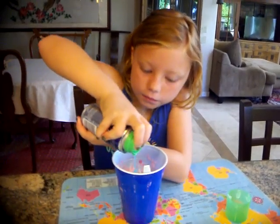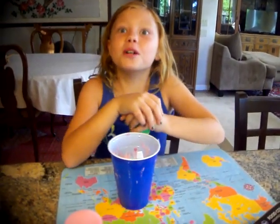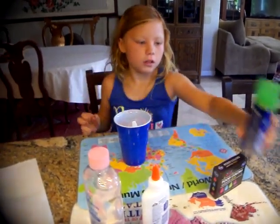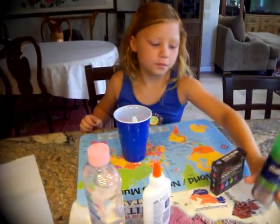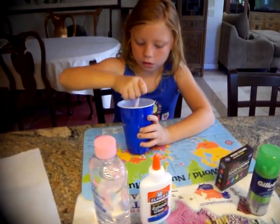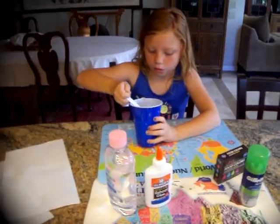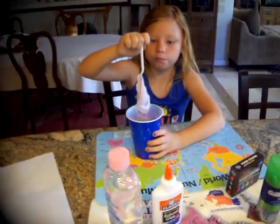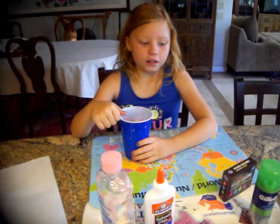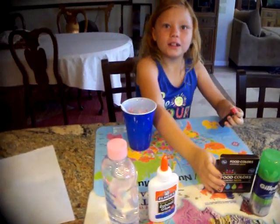It's just so cool that shaving cream is blue — that's going to be white. See, this is what it looks like. I think you need more food coloring — more pink food coloring — to balance out the blue, because there's a lot of blue from the shaving cream. Don't you think?